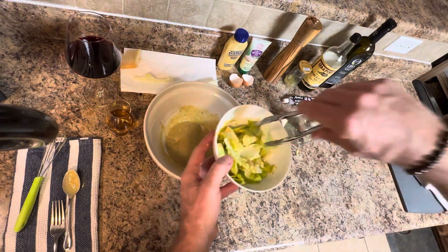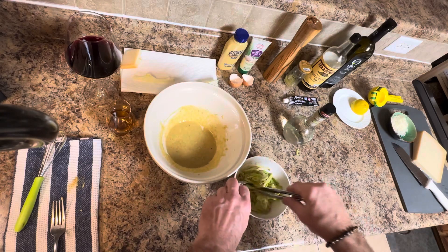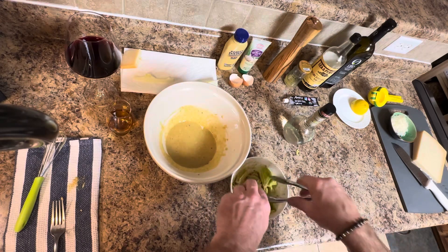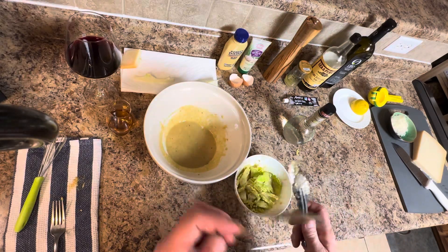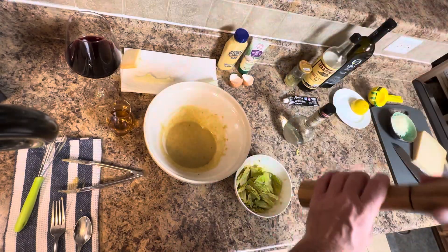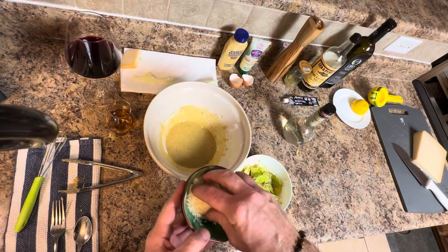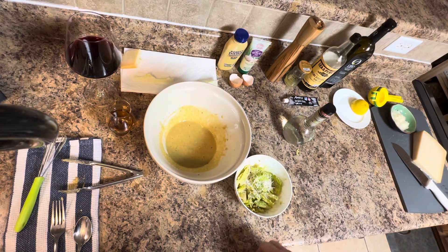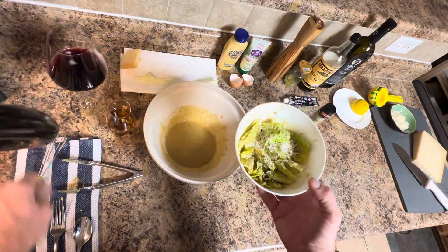Make sure you incorporate everything so every piece of lettuce gets enough dressing. There we go. Put that off to the side. Always extra cracked pepper on top — always. A little extra Parmesan on top. Sometimes you can put another filet of anchovy on there if you want to do that. And that's how to make Caesar salad at home.